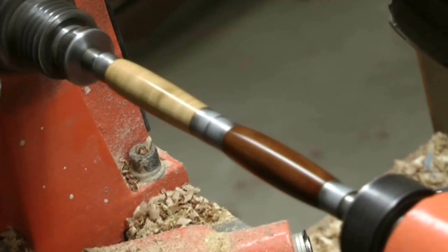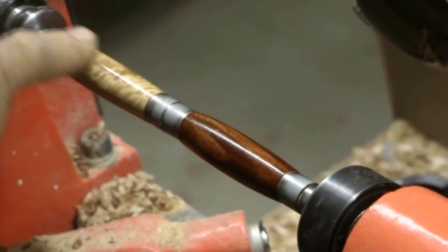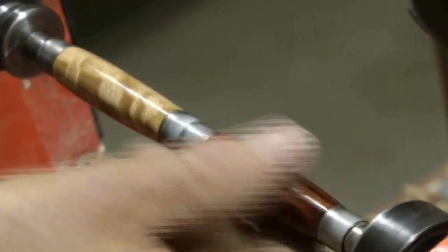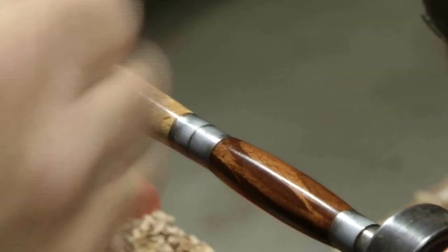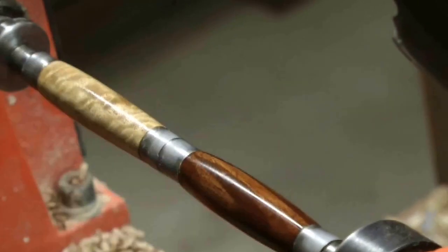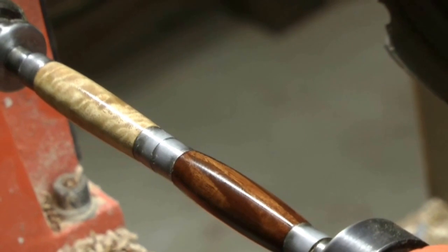That's six coats there now. You can see the grain come out on the quilted Blackbutt. There's nothing stuck to it — it's a nice smooth finish still. If you get any lumps or you stick the paper, you've got to sand it back and start again. But I've got six coats there. We'll do another couple.